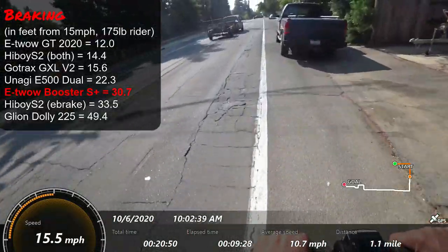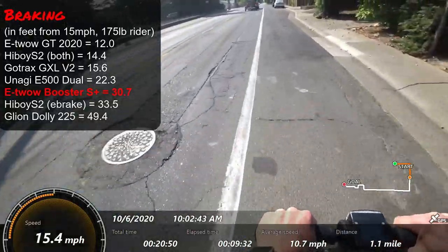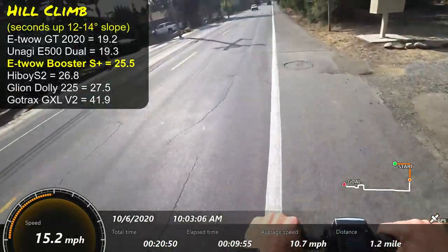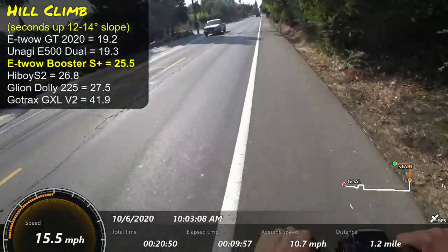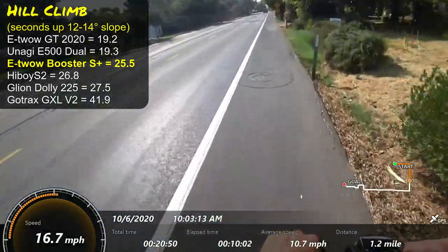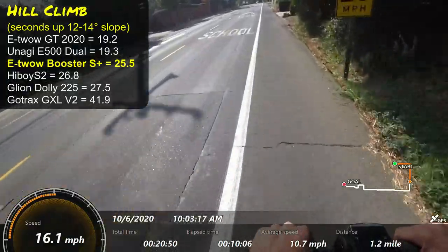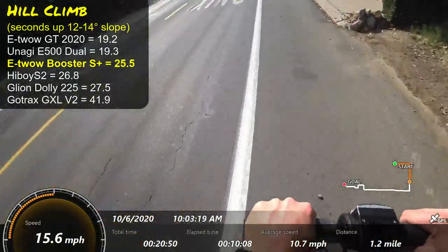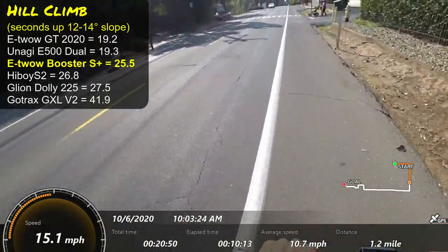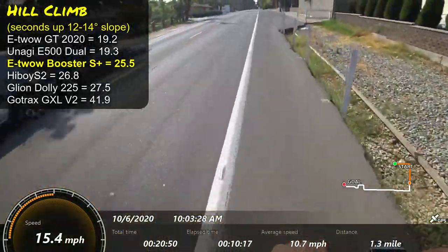Because of the limitations with that fender brake, I haven't even tried to test it as an emergency braking scenario. Hill climbing — the scooter did pretty well, actually kind of in the middle of the pack. So it's a little surprising that it did so poorly in acceleration but quite well on the hill climb. It seems like just that initial throttle response is really, really light.